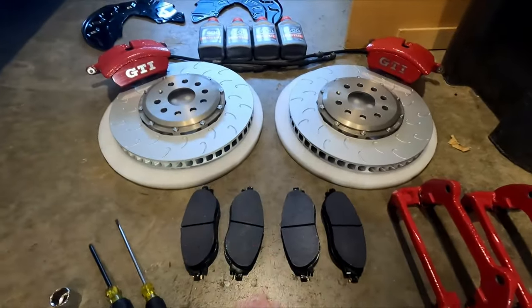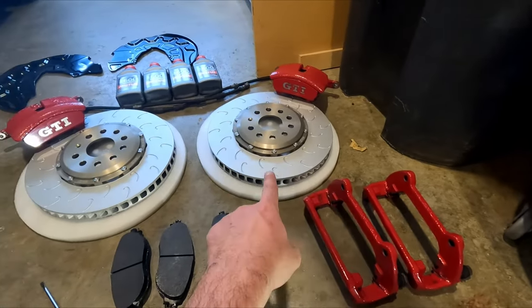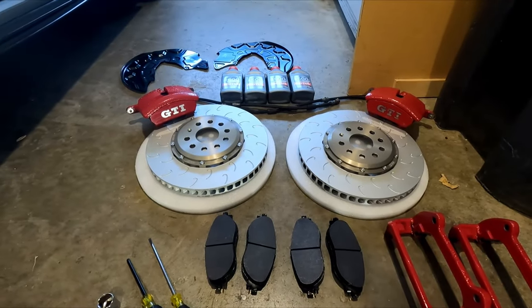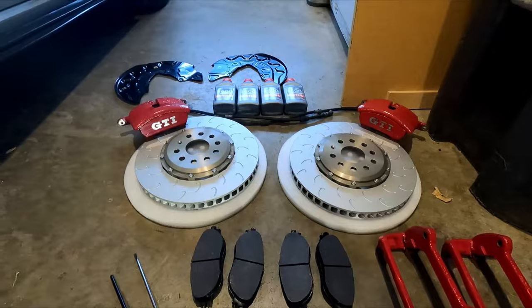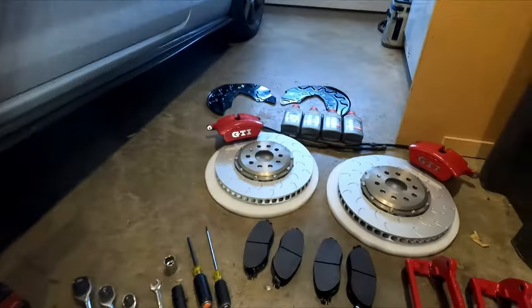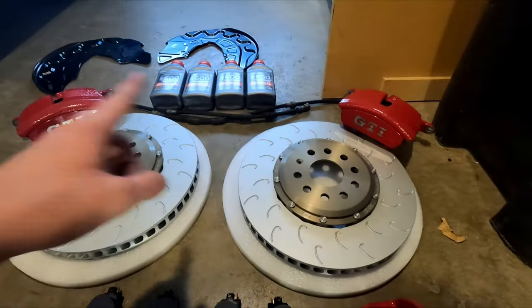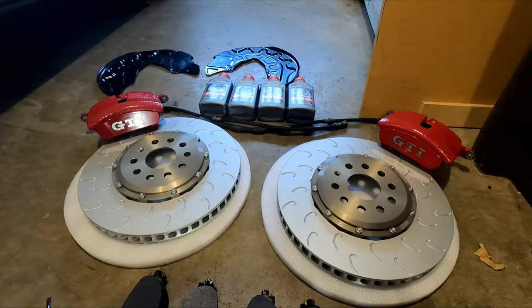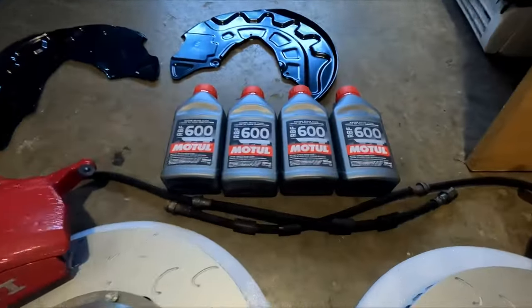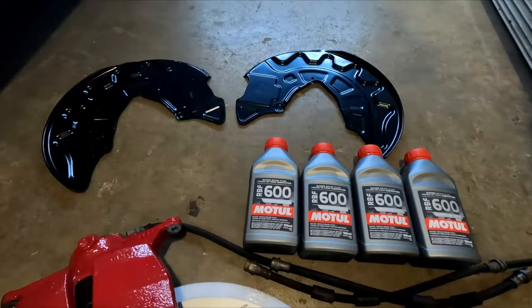For the brake pads, these are Hawk performance pads. Performance pack caliper carriers, O34 Motorsports two-piece floating rotor design — 18.5 pounds each, which is the same weight as the stock ones, although these are bigger so we're not losing anything on weight. However, we will gain some weight with the bigger calipers. RBF 600 high temp brake fluid made by Motul, and we've got our dust shields. Let's get to it.